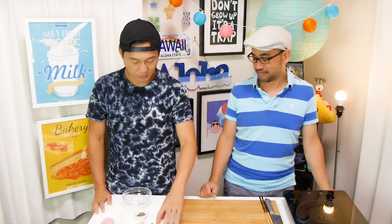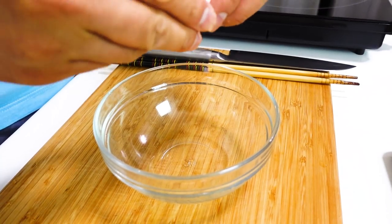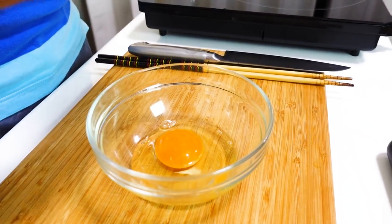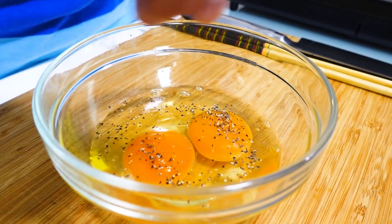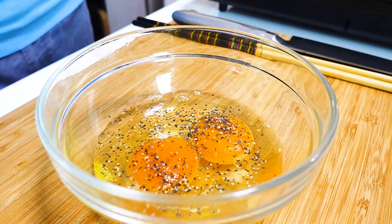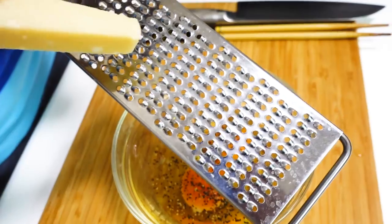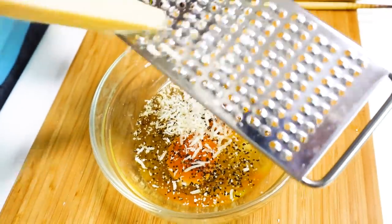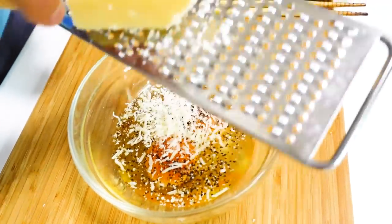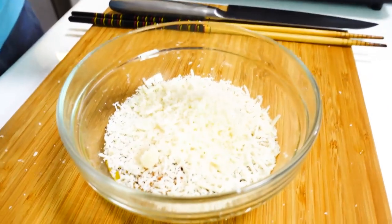Let's prepare the eggs. We have two eggs — crack them into a small bowl. Add black pepper — you can add as much as you want, it really depends on your preference. If you like it super peppery, add more. Then add cheese, as much as you want. We love cheese so we're probably going to use a lot.